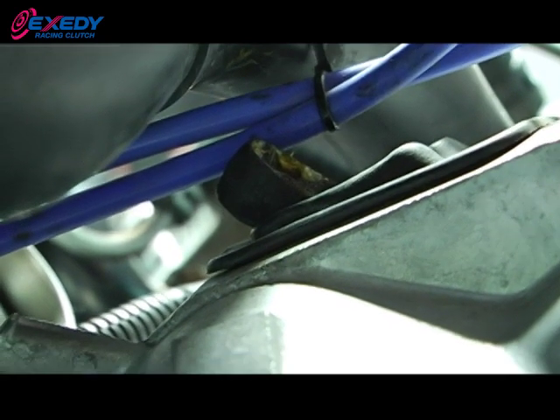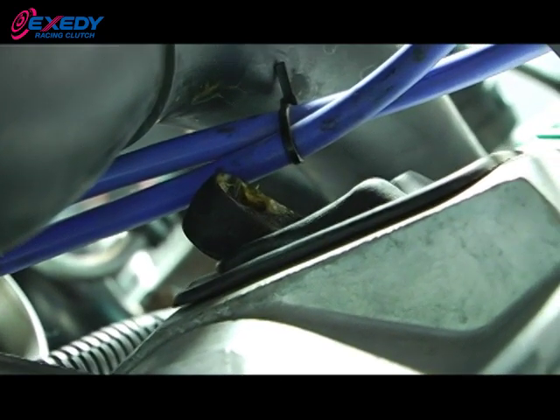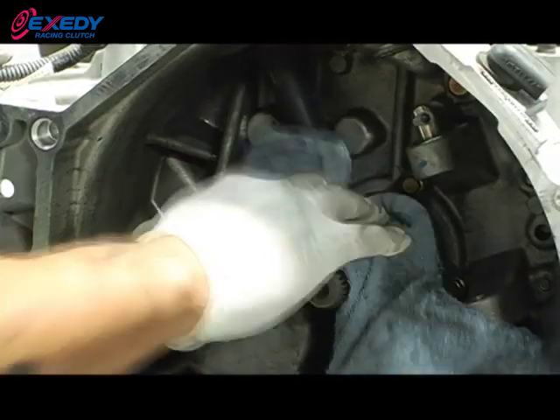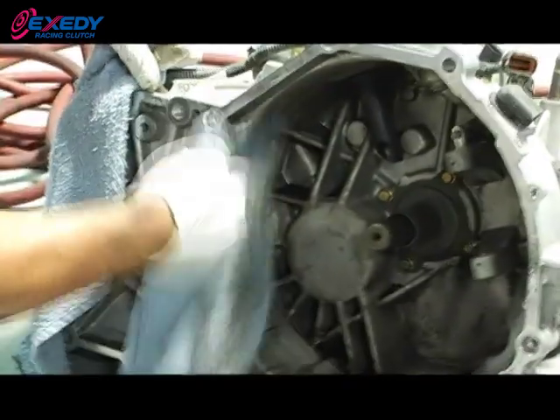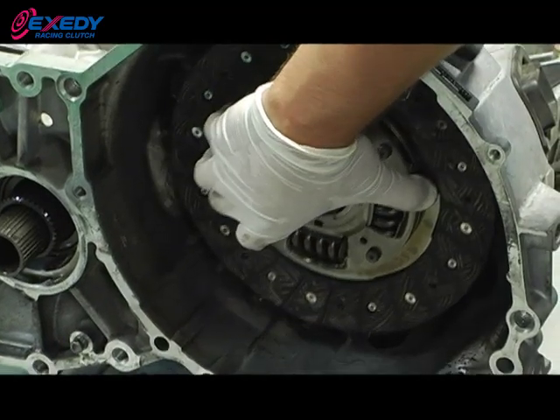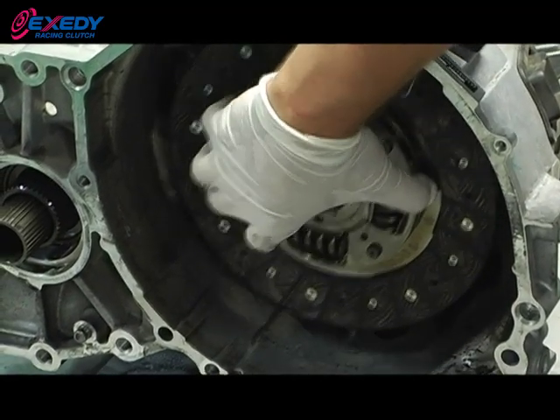The position of the fork will let you know that the throwout bearing has been released from the pressure plate. With the transmission removed, be sure to clean the bell housing and the back of the block. Also, be sure to check for input shaft seal leaks and rear main seal leaks. Once the bell housing is clean, make sure that the input shaft has no debris and the clutch disc slides freely.